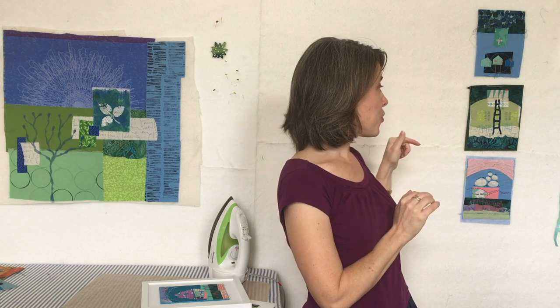Hi, it's Debra Boschert. I want to talk to you about my workshop offering called Personal Symbols for Art Quilts. You can see a few that are in progress here. In this workshop we work on small 5x7 inch art quilt collages.